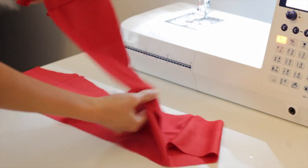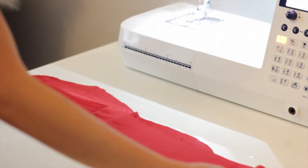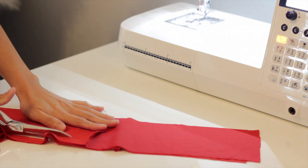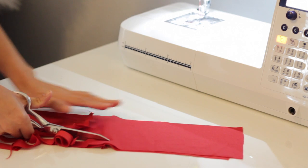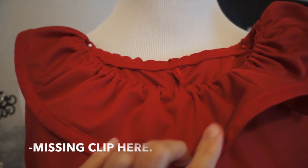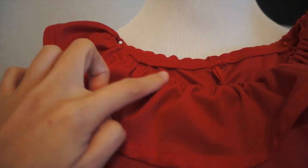Now it's time to make the ruffle for the shoulder. To make a long strip of fabric I'm just going to cut it straight, and later on I am going to make a casing so I can feed an elastic through the ruffle.